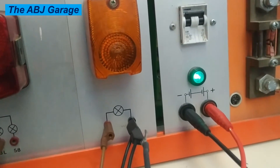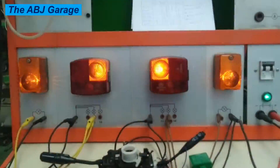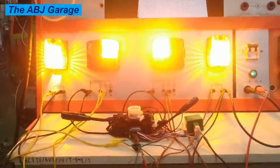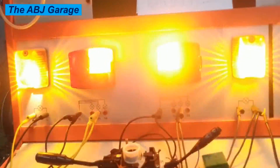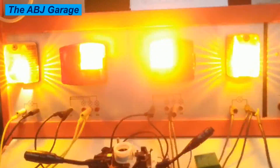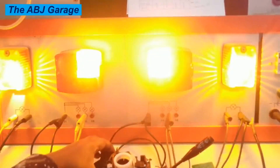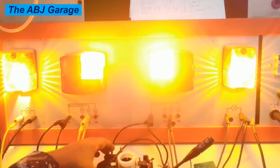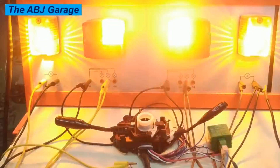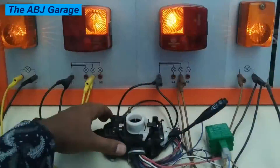Battery is turned on. Now let's turn on the hazard switch. As you can see, the hazard is now working just fine. This is how the hazard circuit is operated — it is not connected from the ignition switch; rather, it is connected to the battery directly and powered by the battery.